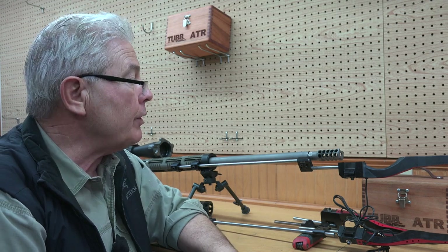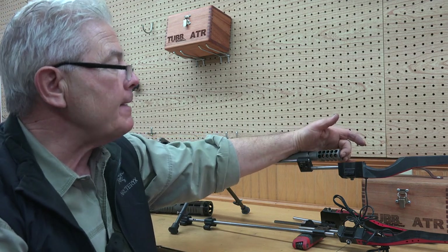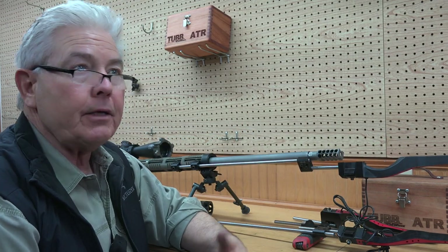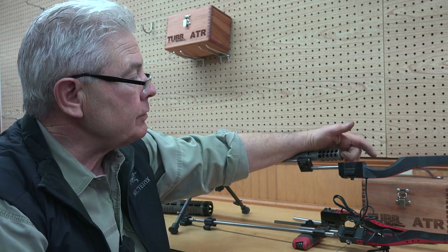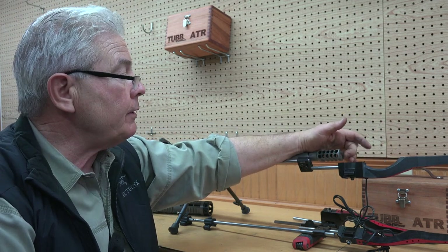For example, with a .243 you'd have the center of the sensor hole half an inch away from the plane of the bore. With a .338, that's roughly 0.680 inches — so the bottom of the hole is about 680 thousandths away from the plane, or about seven-tenths of an inch to the center of the hole.